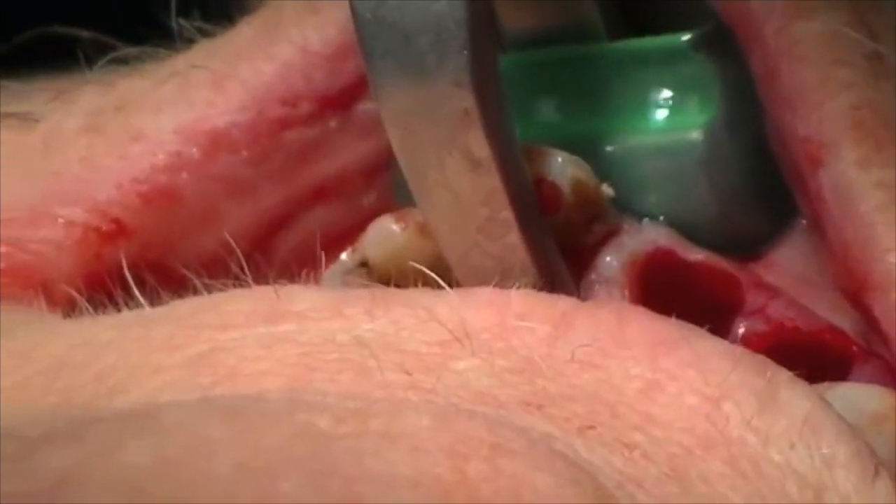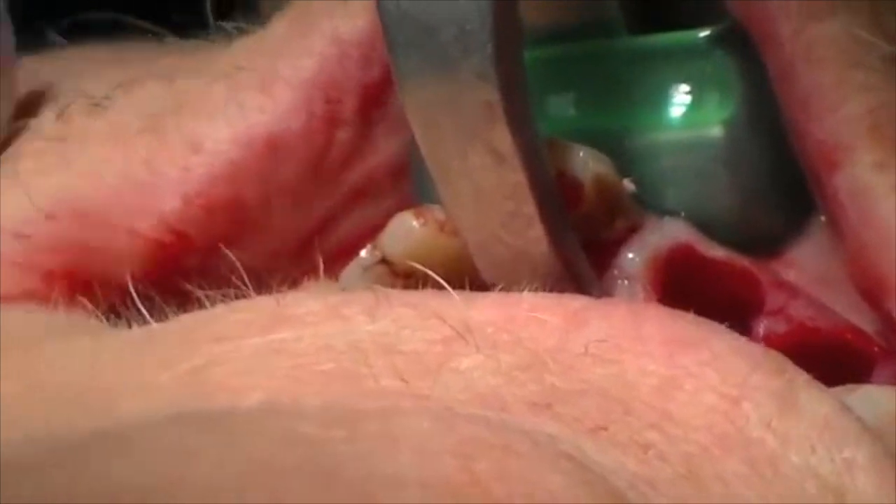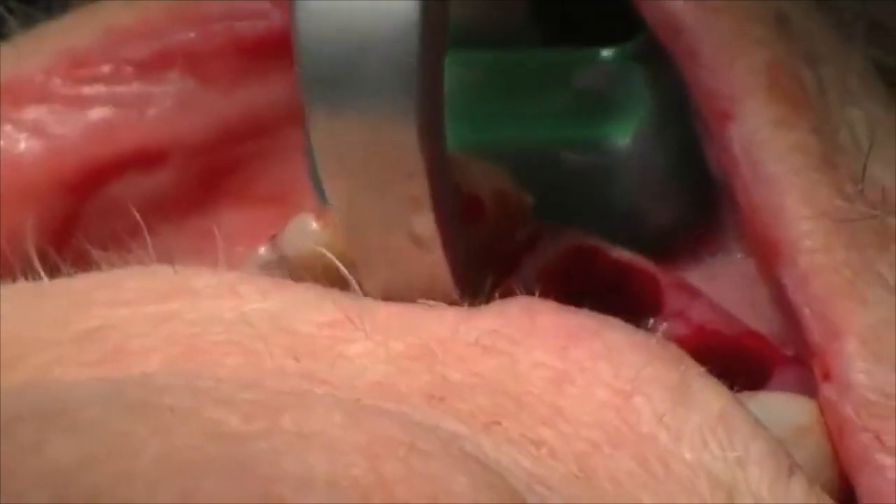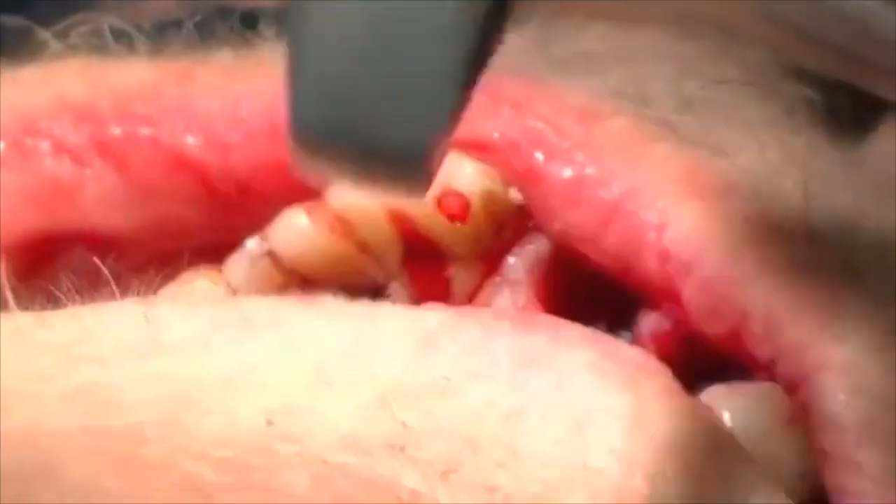I can feel it pop. We've moved the tooth two, three millimeters out of the socket.